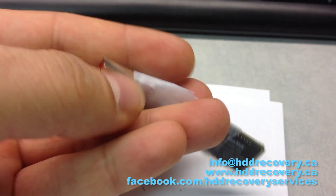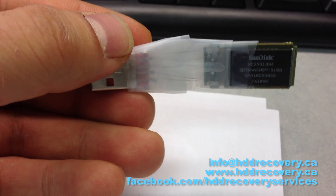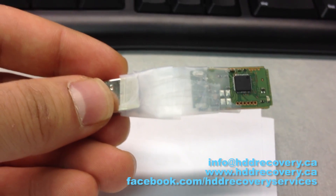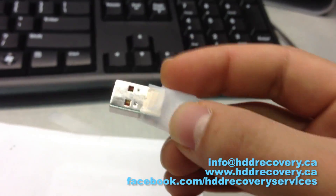So this is it — this is what we ended up with. It doesn't look like the prettiest thing in the world, but all of the pins are reattached. I just put some masking tape over it. We only need this thing to be working for probably no more than two minutes, so we're just going to go ahead and pop this into our USB port.